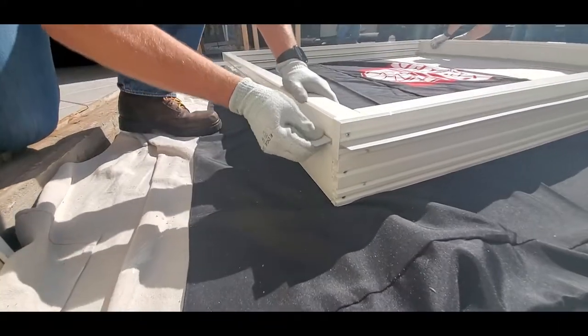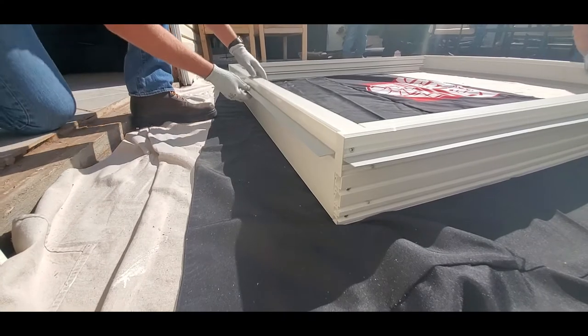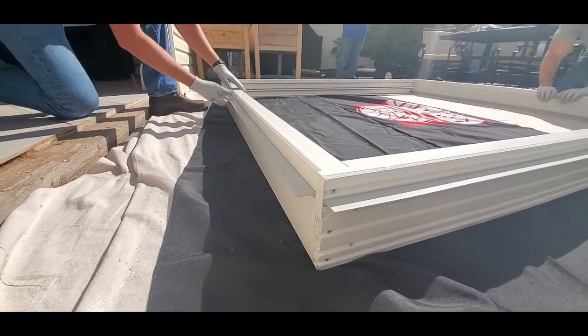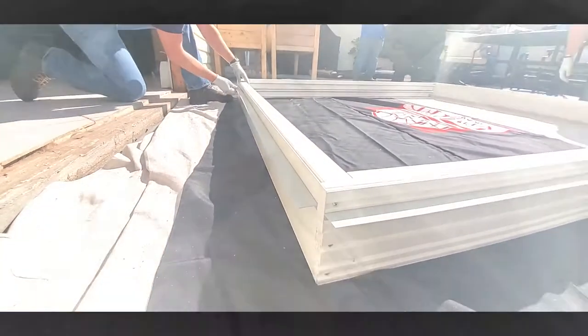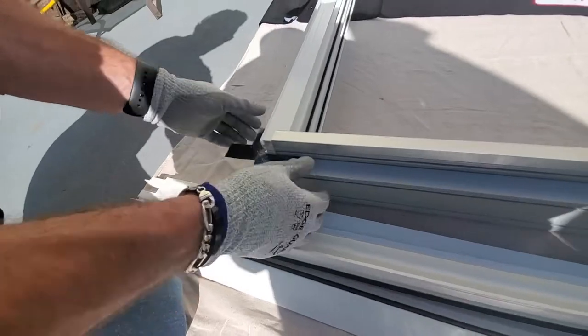Position the installation flange with the nub on the long leg facing the exterior. Apply pressure on the flat side of the installation flange until the part is flushed to the profile. This step is only needed for new construction applications. Attach the flange gasket by exposing the adhesive and folding it over the nail flange. Repeat this on all corners.